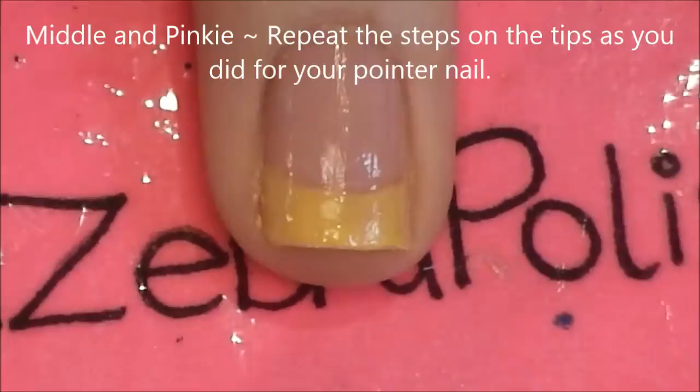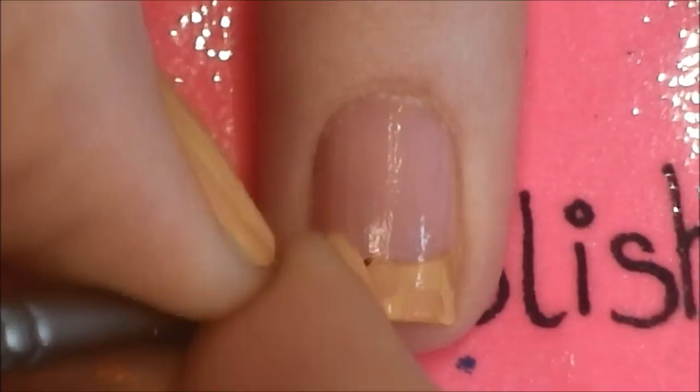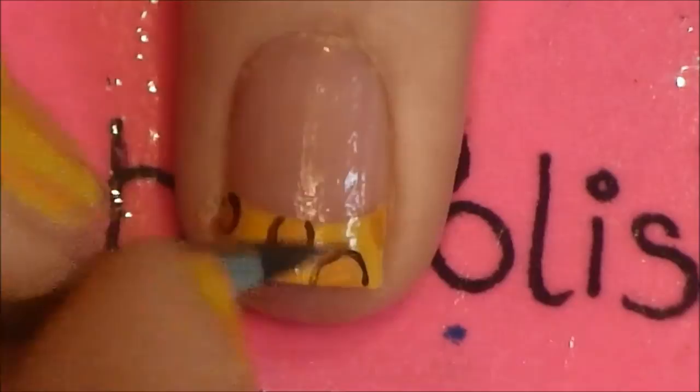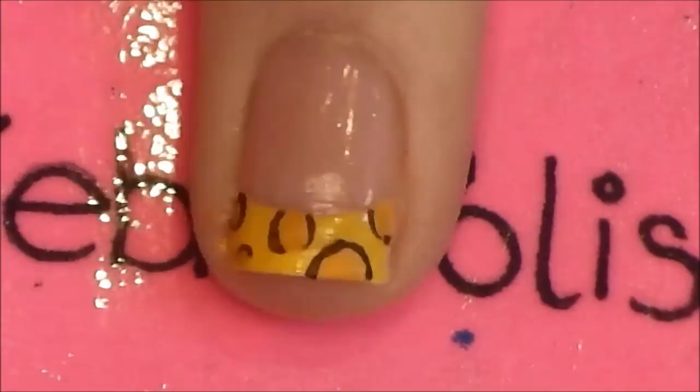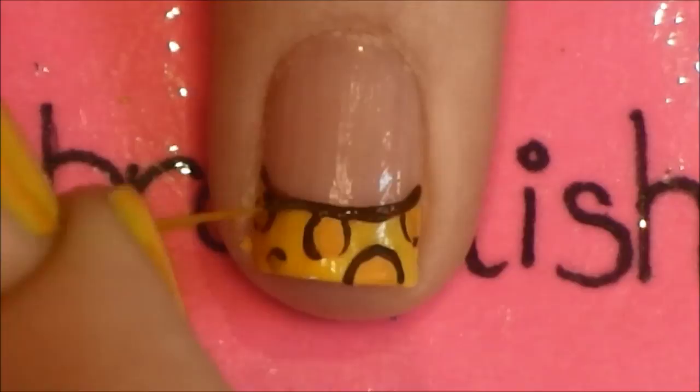On your middle and pinky, repeat the steps for the pointer nail: start by painting orange circles and then outlining them with brown paint. Also, using the brown paint, outline the tip itself.